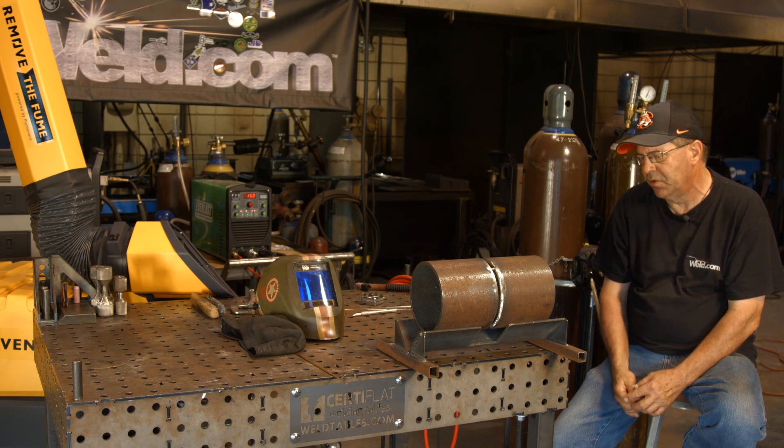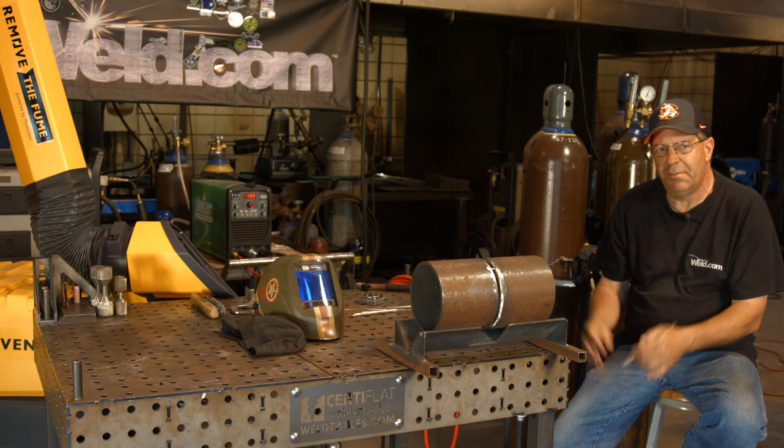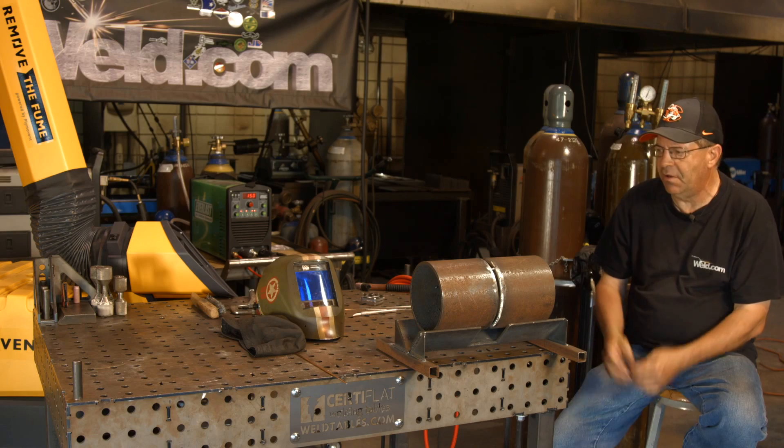I like using the big wires, especially on Schedule 80, 6 inch Schedule 80 and thicker pipes, larger diameter pipes. I like running the big wires. Anyway, let me get my sleeves on and find a hood.